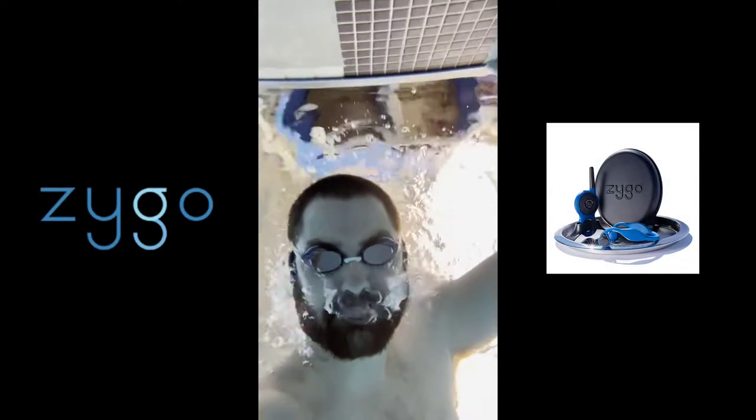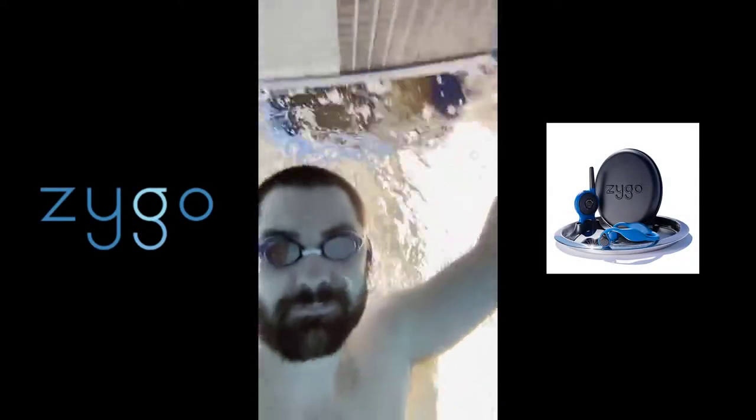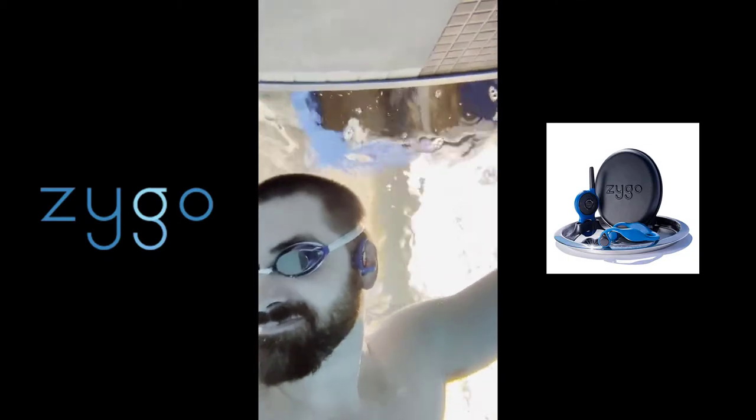Welcome to a review of the Zygo bone conduction headphones for swimmers. Is this a gimmick or the best option for triathletes and swimmers alike? Let's talk about it.